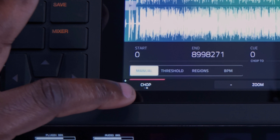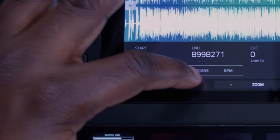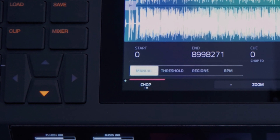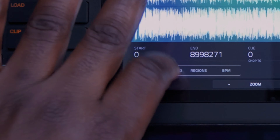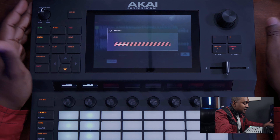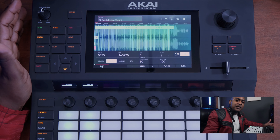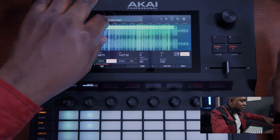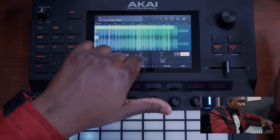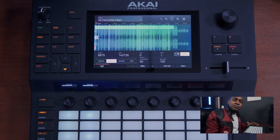So we actually want to slice up the entire track in some regions. Down here at the bottom left on your screen you want to tap trim. Once you hit trim it takes you to the next tab which is chop, and you have some sub-options: manual, threshold, regions, and BPM. You can use threshold — if you hit threshold it calculates and automatically chops up what it detects, giving you a number of slices. You get 50 slices right there automatically. But I prefer not to get so many slices, so I prefer to hit region.